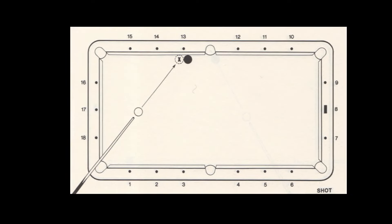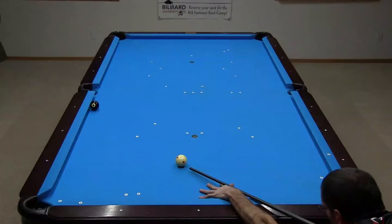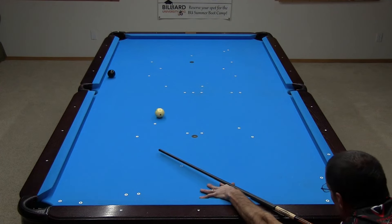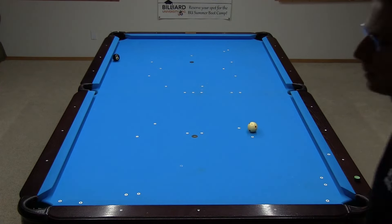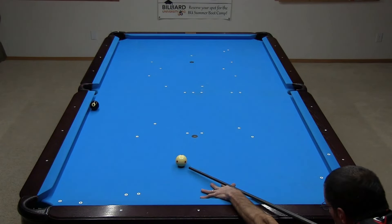Shot 32 concerns how to aim rail cut shots. The advice in the book to hit the object ball and cushion at the same time with no side spin is technically incorrect. If you do, the cue ball will throw the 8 into the rail slightly, causing the 8 to bounce away from the rail. In slow motion, you can see that the ball and cushion were hit at very close to the same time. To pocket this ball with no side spin, you need to hit the cushion slightly before the ball. The cue ball compresses the cushion slightly before hitting the ball. This creates a small cut angle away from the rail, which counteracts the cut-induced throw effect. For more information and demonstrations concerning throw, see the tutorial link in the video description.